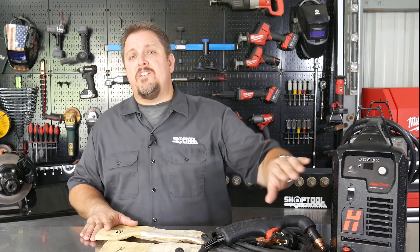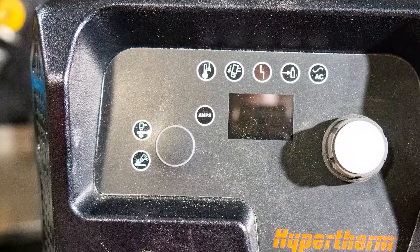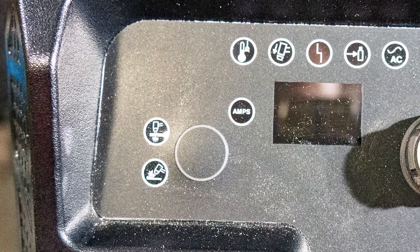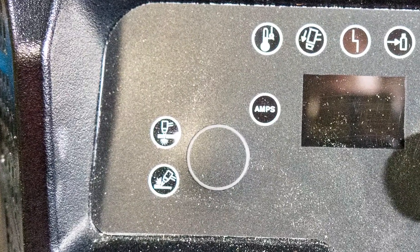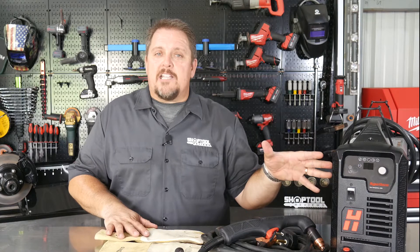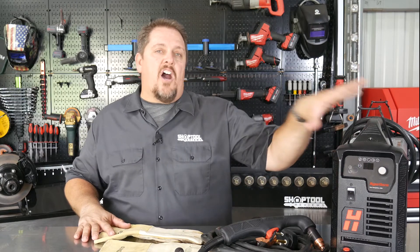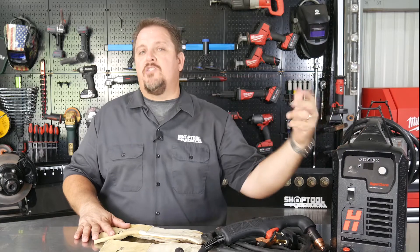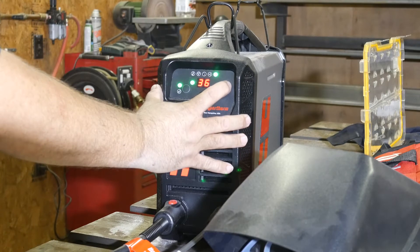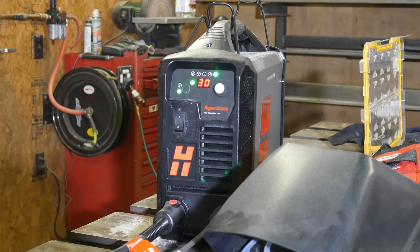To cut, you've got a readout with a little green LED that shows whether you want cutting or gouging and marking — gouging and marking happen under the same setting, cutting under another. The XP has an automatic air regulator, so you no longer have to adjust the air based on the work you're doing. Once you select the amperage and whether you're cutting or gouging, it automatically sets the air pressure where it needs to be.